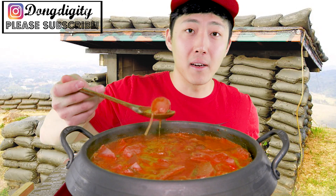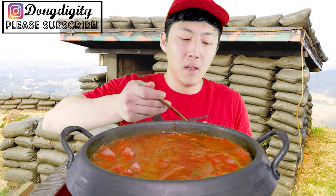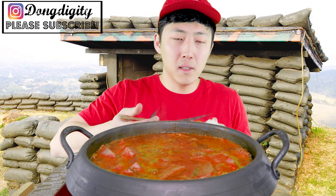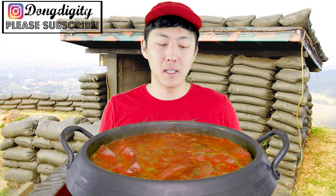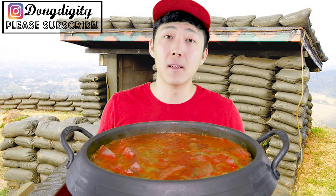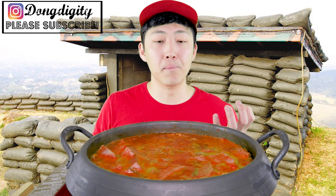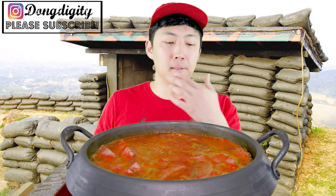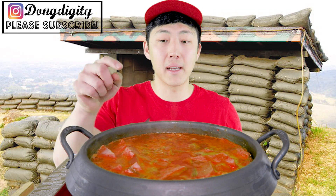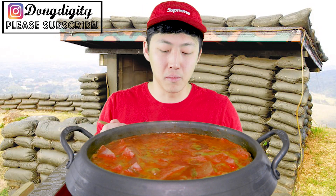So the reason why they call this a military stew is the fact that — don't quote me on it — but this stew was invented in the Korean military during the Korean War. Koreans love stew but they didn't have much food, but the U.S. military at that time had a lot of canned meat like Spam and sausage, so they decided to incorporate that into a soup.